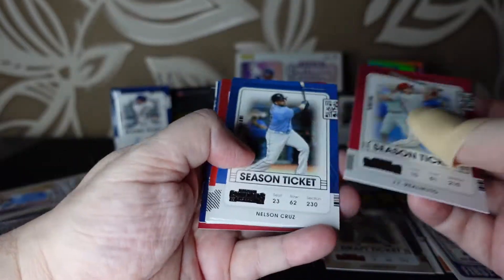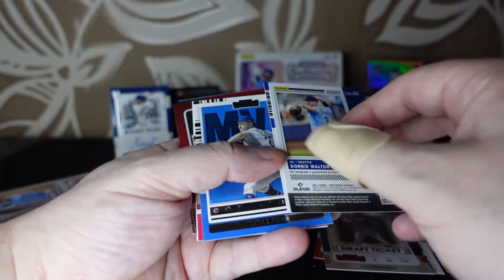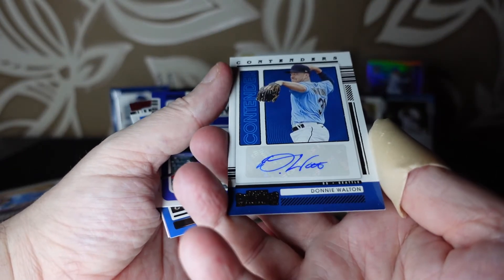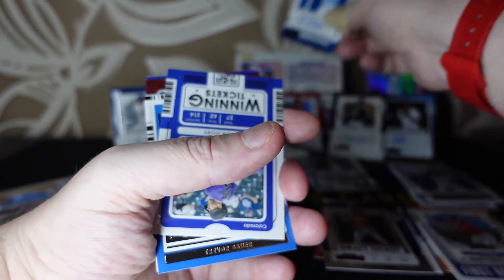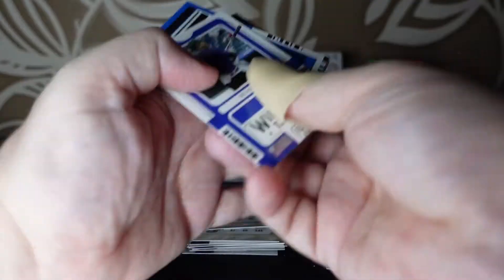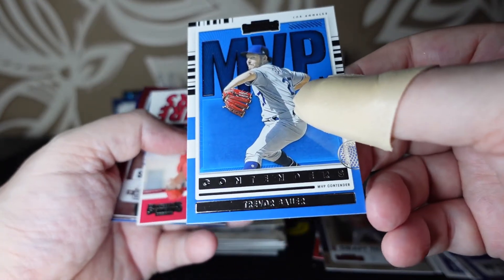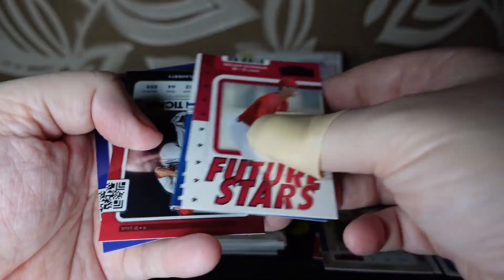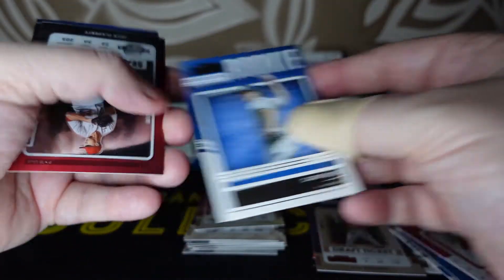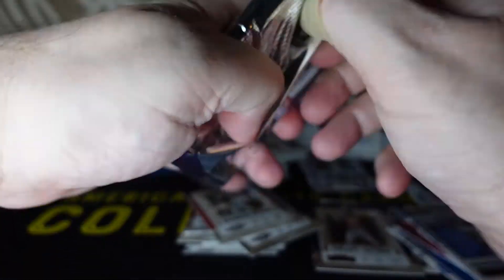Two packs to go — really pleased with that Jazz Chisholm one. I pulled a Dylan Carlson once — that was the best rookie autograph I'd got — I'm not sure if this beats it or not. Pack five has basically one autograph per pack. Donnie Walton of Seattle. Winning Ticket MVP of Trevor Bauer — who, as I film this, has just been cleared in the courts though not cleared to come back into baseball. Also the rookie Casey Mize and season tickets of Pete Alonso, Jack Flaherty, and Max Scherzer.